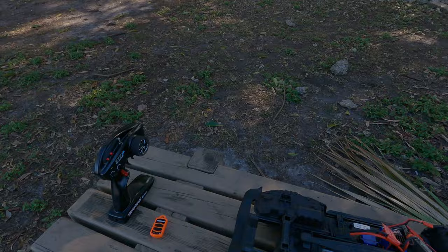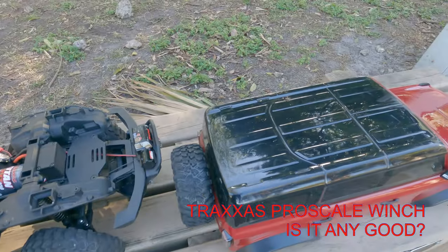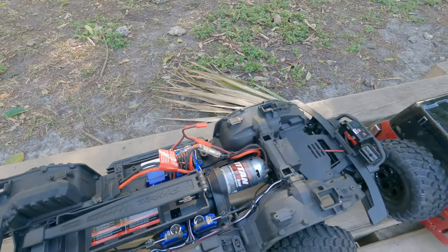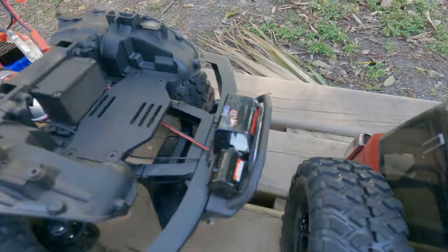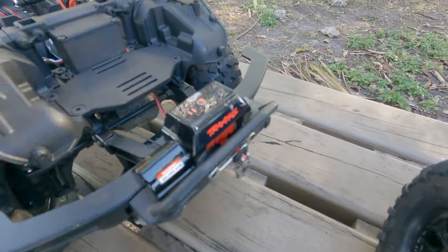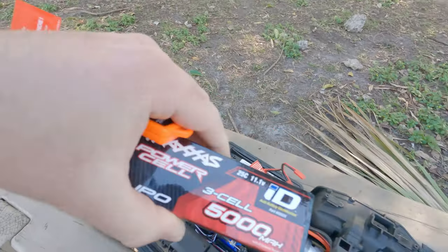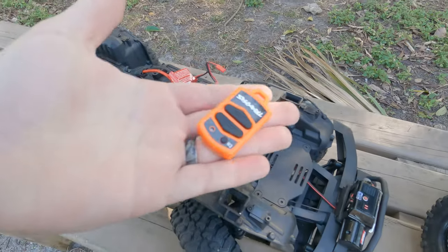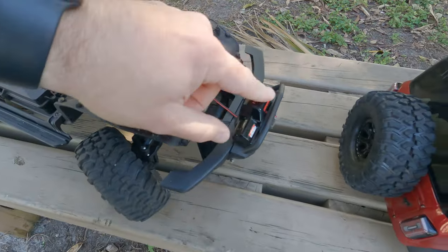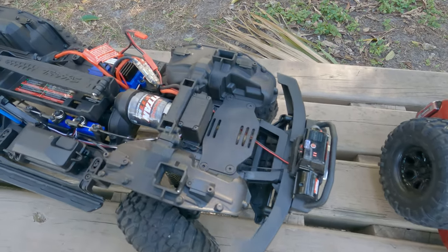Hey everyone, welcome back to the channel. It's a beautiful day here in South Florida and I have my TRX4 here, 2021 Bronco Edition. In this video, I was going to review and actually use that ProScale winch that I went ahead and put on. We're going to run it on a 3S, 5,000 milliamp battery and see — is this winch for $100 a good buy for your TRX4, or should you look elsewhere?